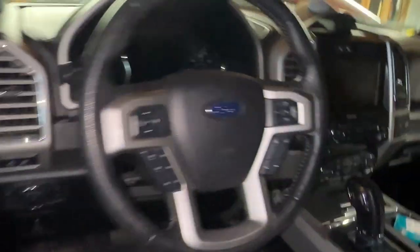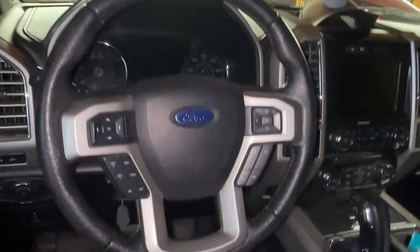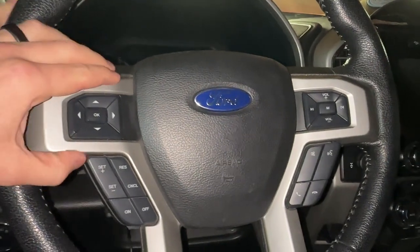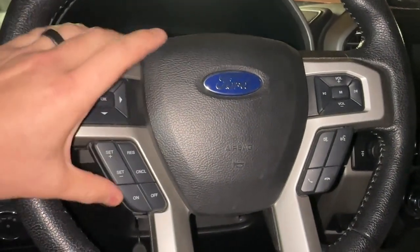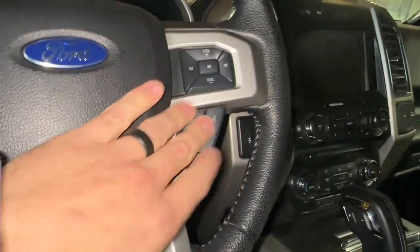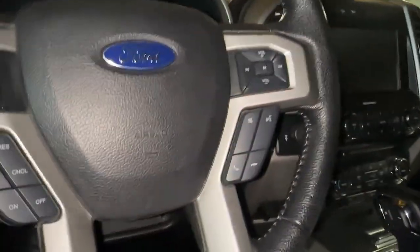Alright, so this is my steering wheel — this is the baby that I've been looking at for about 37,000 miles. It is kind of nice, it's just not as nice as the Raptor. I will of course be keeping this trim package or outer piece, and I'll just be swapping this piece over with the Raptor one because these buttons are a little bit different, which I'll show you a little bit later on.